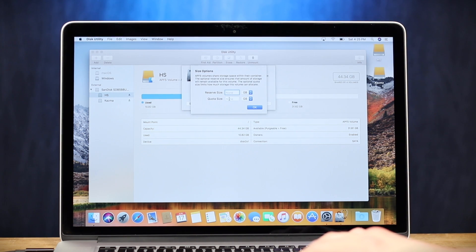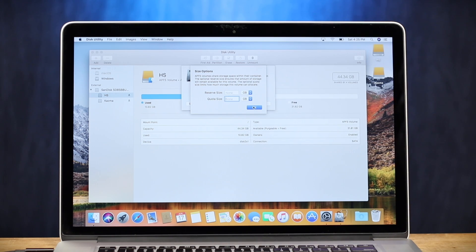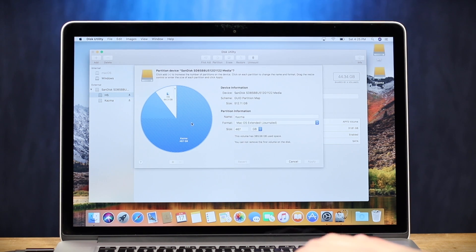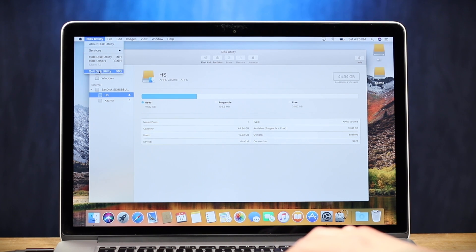I don't know what the difference between a reserve size and a quota size is, but it sounds awesome. This is one of the new features with Apple File System. Let's read and enjoy. APFS volumes share storage space within their container. The optional reserve size ensures that the amount of storage will remain available for the volume. The optional quota size limits how much storage this volume can allocate. I don't know what any of that means, but it sounds so cool — I am such a noob at this stuff. And then we have our different APFS options as well, including the four new APFS format options too. Yes, they're really pushing APFS, which I am liking.